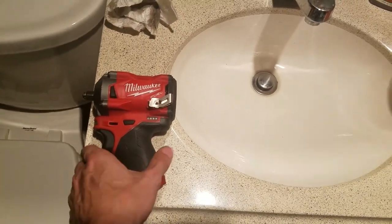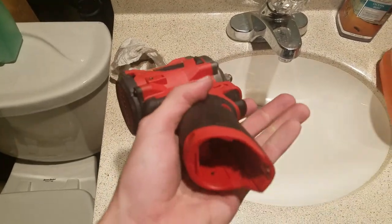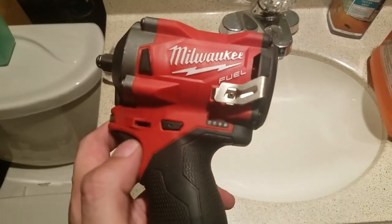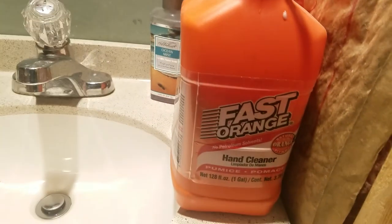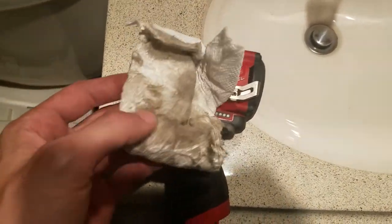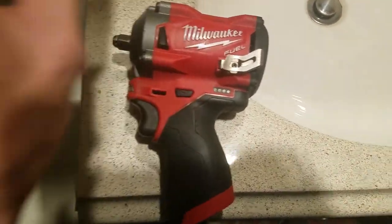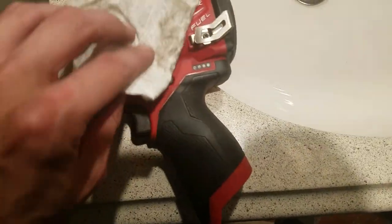What's going on guys? Today we're going to talk about cleaning your tools — they always get really dirty. What works best for me is Fast Orange. Just take some Fast Orange on a paper towel — look at how much has come off this tool. Just smear it on there a little bit and then wipe it back and forth.